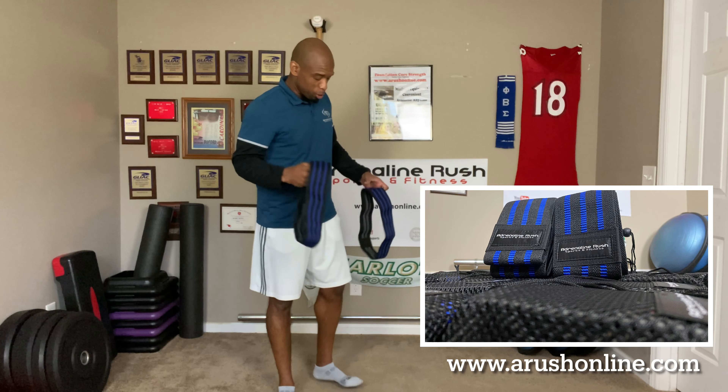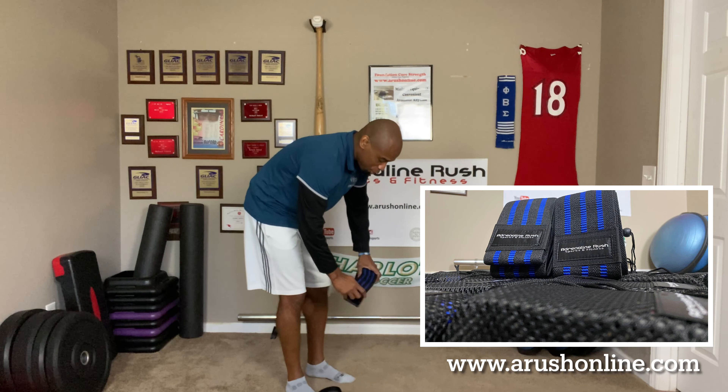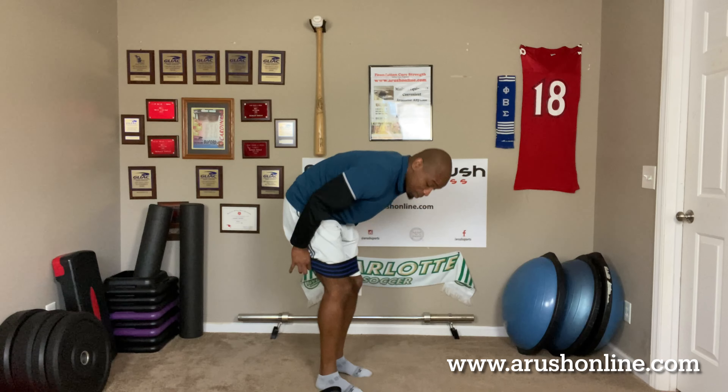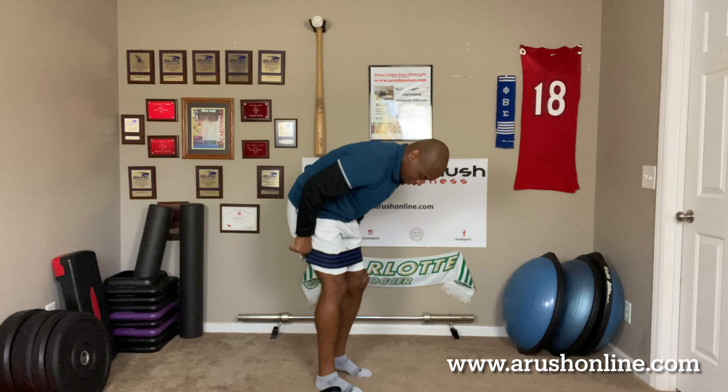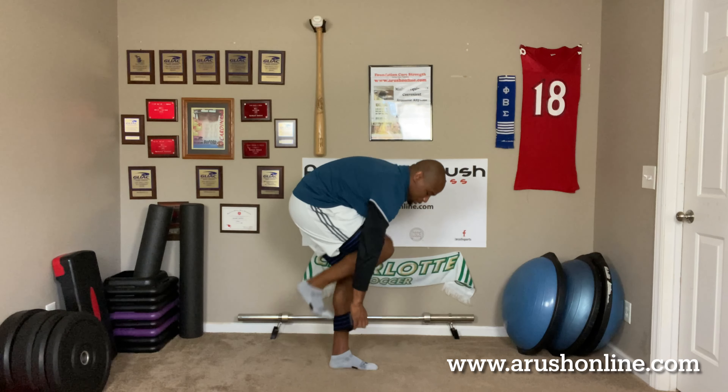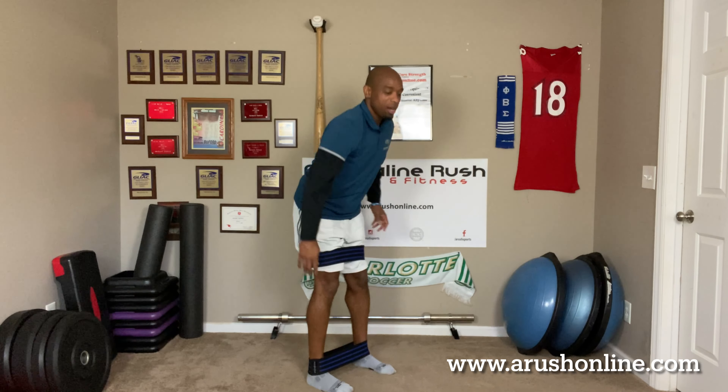So, to turn those glutes on, what you can get are some of these — I call them the booty bands from Adrenaline Rush Sports and Fitness. You're just going to put one right above your knee. I almost bust my head — y'all see that? And then we're going to put the other one on our ankles. That's why two comes in the package.